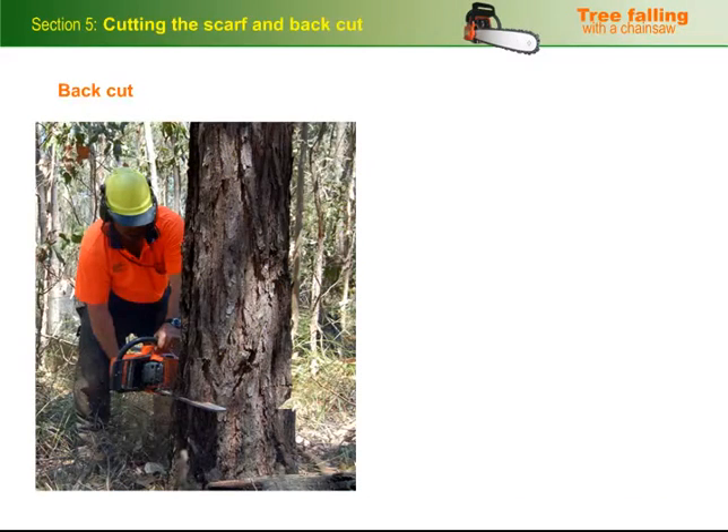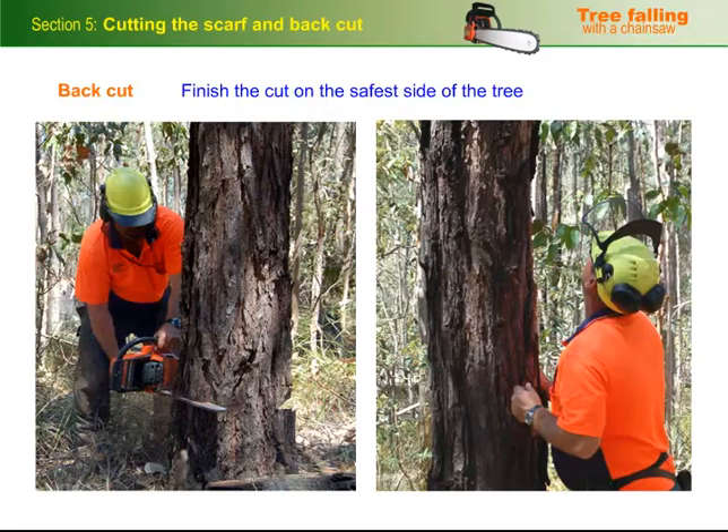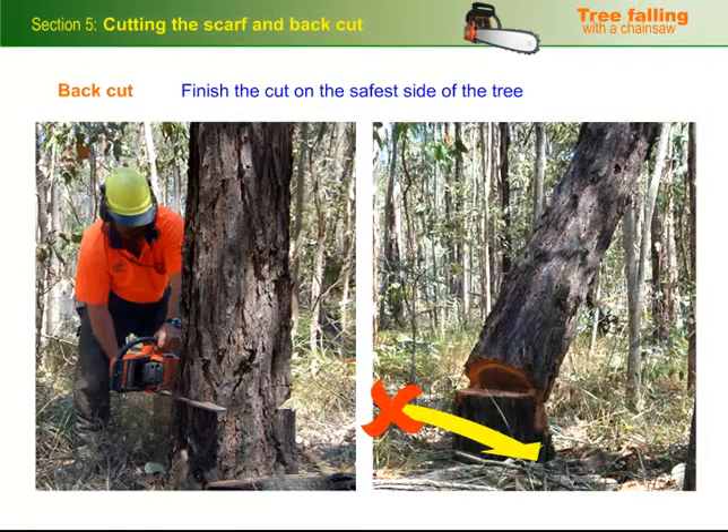When you do the back cut, make sure you're in a position that will let you finish the cut on the safest side of the tree. You'll already have established which side is the safest when you carried out your initial assessment of the tree and decided where the escape route would go. Never walk across the back of the tree to get to your escape route, just in case the tree kicks backwards.